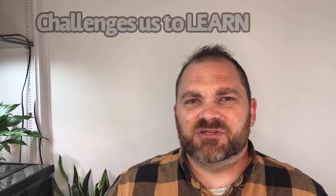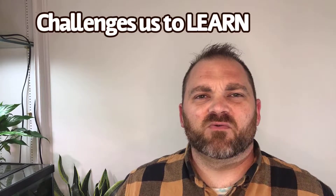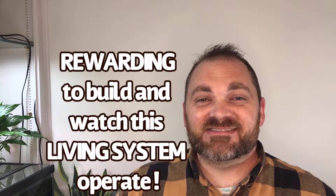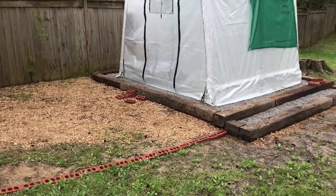Building a riparium and watching it grow and develop can really challenge us to learn more about the ecosystems that are constantly at work around us that we often forget about or take for granted. It can be so rewarding to achieve balance in a riparium system and watch it operate as a living system with little outside assistance.